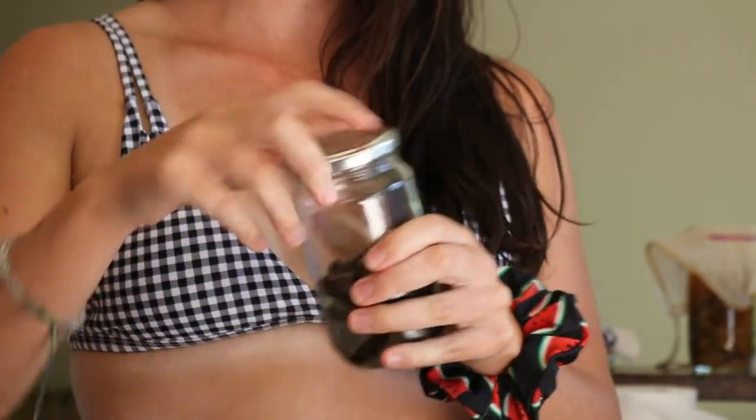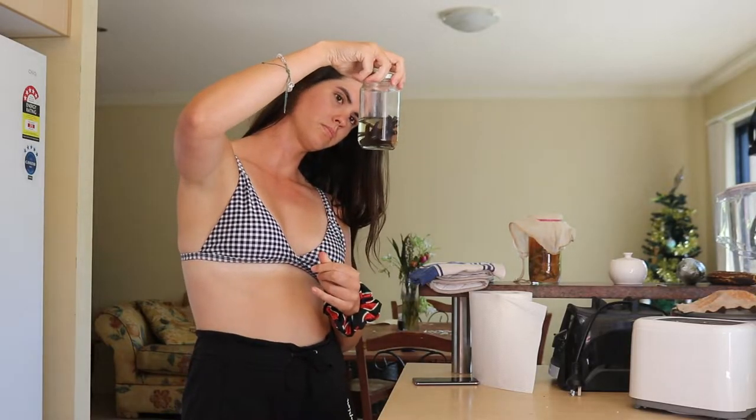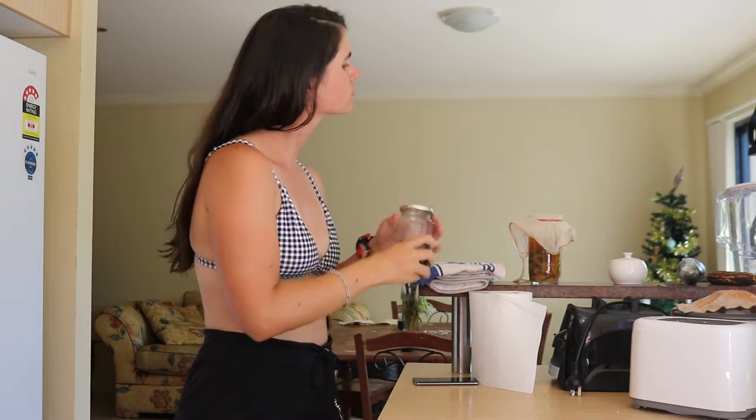Hello everyone, welcome back to another video. Today I'll be sharing how to make your very own homemade vanilla extract from scratch right at home.